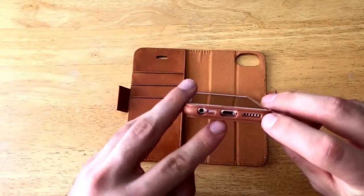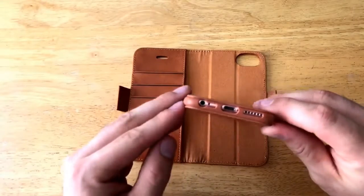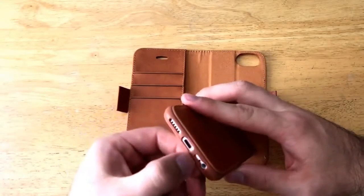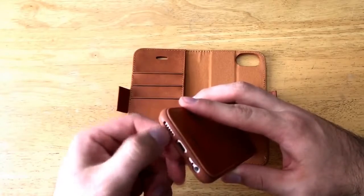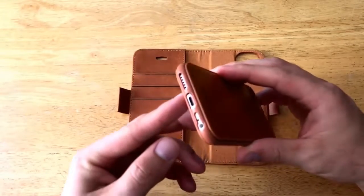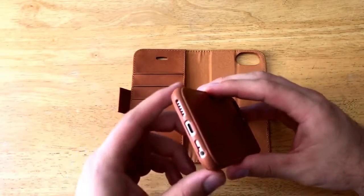Working our way down, there's an opening for the headphone jack, the microphone, the charging port, and the speaker. On the iPhone 7 it varies a little bit — there are speaker cutouts on both sides and no headphone jack. As you can see, the case still works for the iPhone 7 as well, since they are the same size.